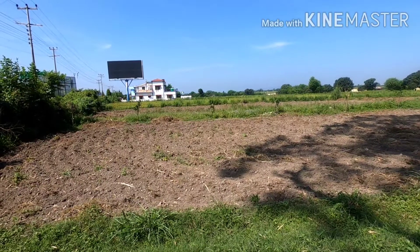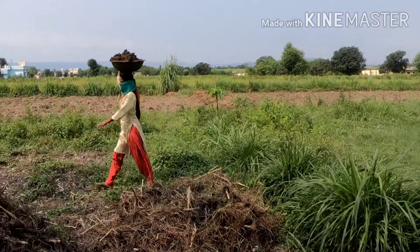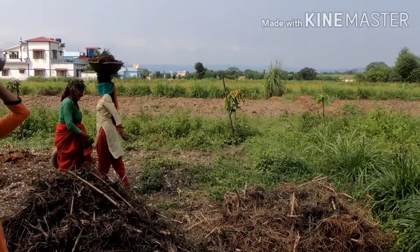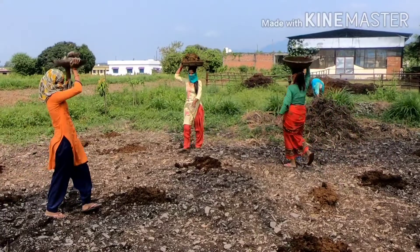First, we need to plow the field to loosen the soil so that any unwanted stones or weeds can be removed. It is important to remove these weeds, otherwise they'll eat up the nutrients in the soil and will hinder the full growth of fodder plants.